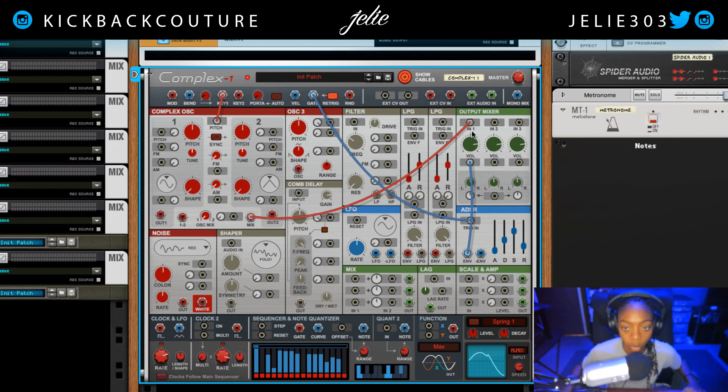The next thing I want to do is come down to our ADSR. I'm going to bring our sustain all the way down, bring our decay down quite a bit, and the release I'll bring all the way down.